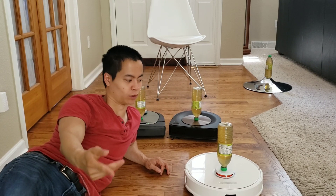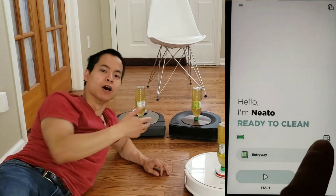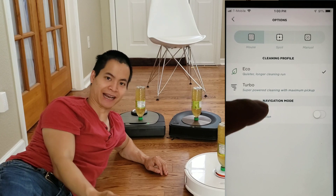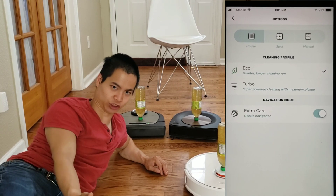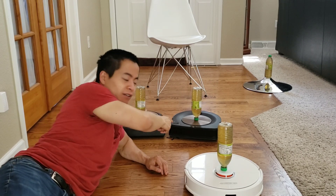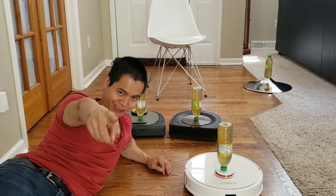In this video, you're probably wondering why in the world am I putting tea bottles upside down on top of these poor robots. I just found out that the Neato D7 has this cool feature called Extra Care Mode in its app. Apparently this feature allows the robot to be extra gentle around furniture and delicate objects. And of course, I'm going to test it with the Roomba S9, which has been known to be very aggressive. Which one does better without knocking over the tea bottles? Stay tuned.